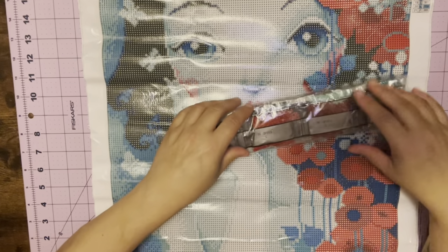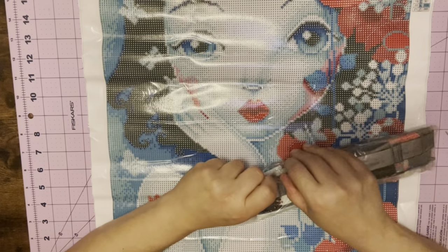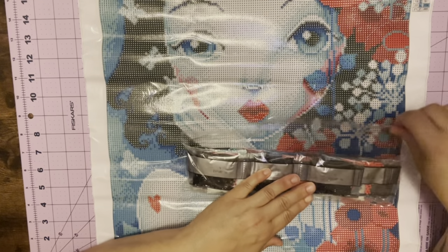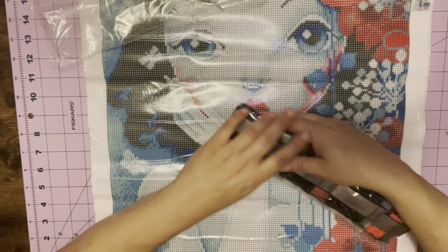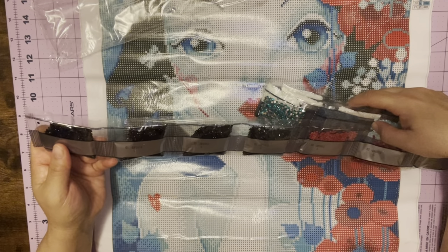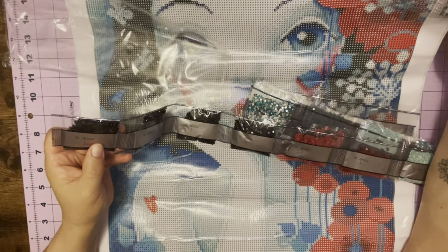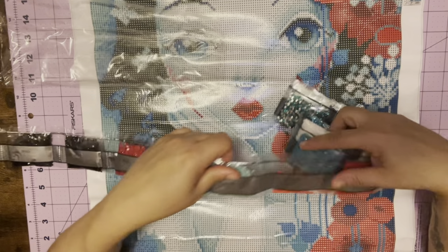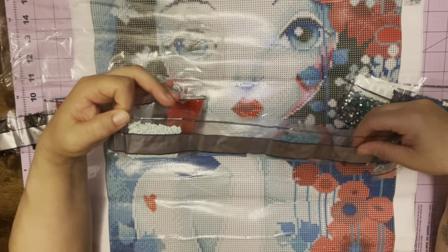There are special drills in this, so I'm gonna open it up and try to show you which ones are the special drills. By the looks of it, they look like they're blues. Sorry about the crinkling — I'm trying my best not to make too much crinkly noise. These don't have the DMC codes on them, so that's kind of disappointing. There are no DMC codes on these bags, which is a little disappointing. They are on the schematic on the side, but not on the bags.